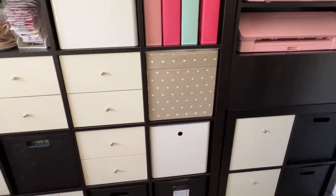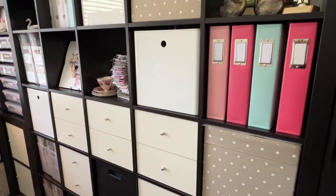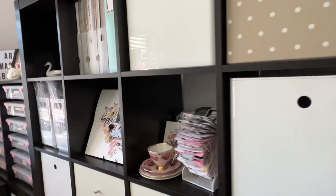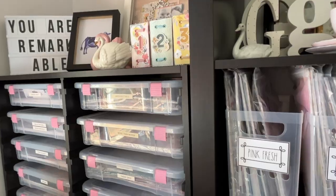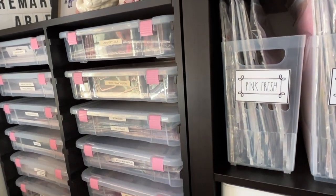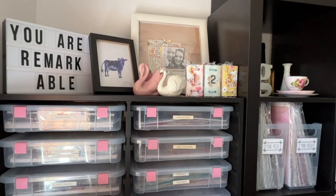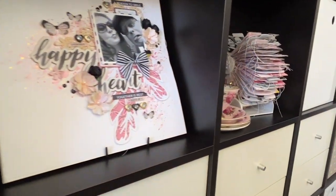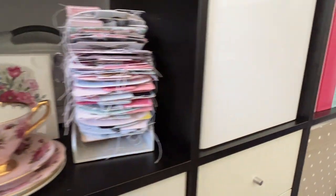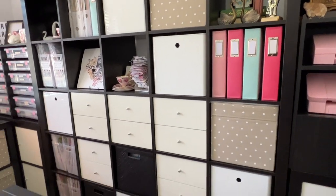The other thing that's working super well is having zones within the space. I have a silhouette zone where I keep all of my silhouette supplies, a paper zone with a special shelving unit for all of my papers, a zone for slow stitching, a zone for card making, and I also now have a zone for business things. I have created an in-depth video on this — I'll leave that in the description box below.